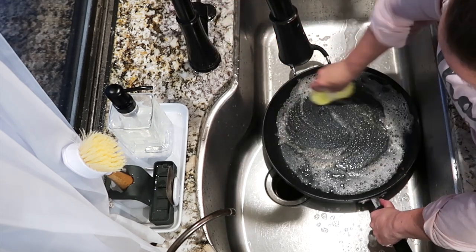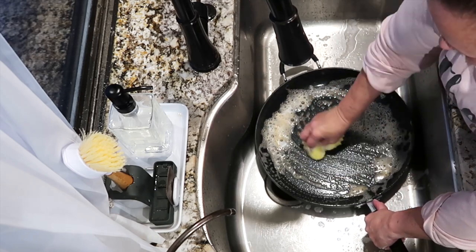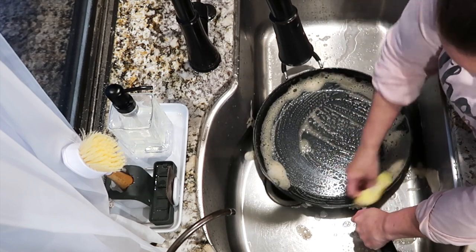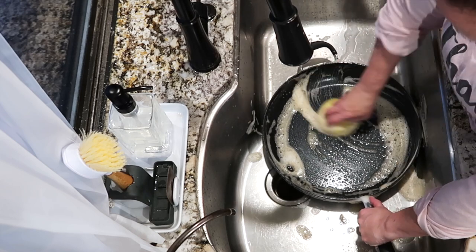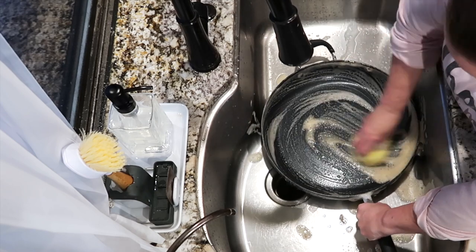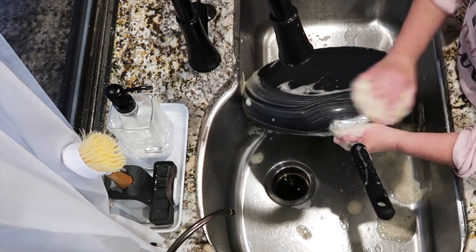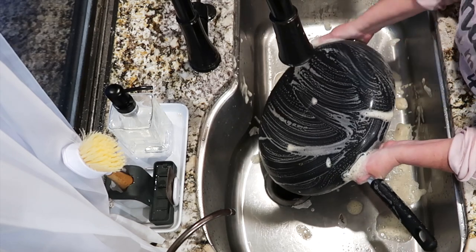I got this pan for Christmas and I really love it, but it is gigantic. I didn't realize how big it was when I got it, and it didn't come with a lid. So I've been on the hunt for a lid — I don't care if it's glass or metal, just really any 14-inch lid. If anybody knows where I can get a universal 14-inch lid, please tell me in the comments because I'm in desperate need of one.